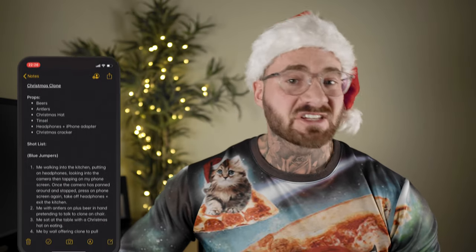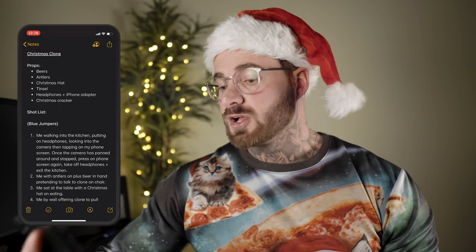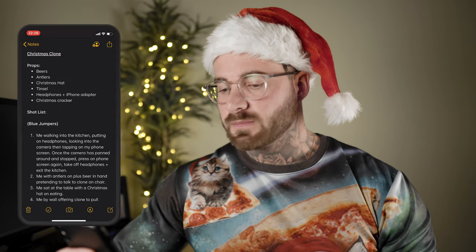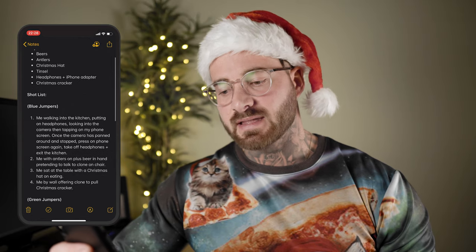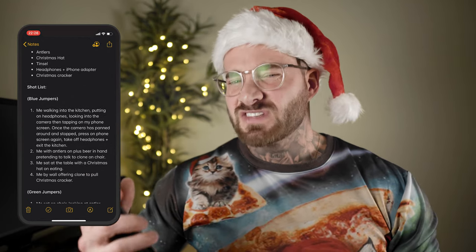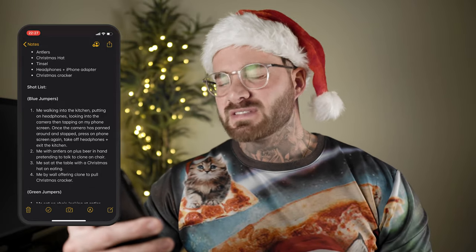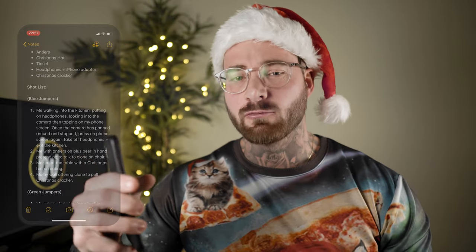I'll go about showing you how I planned this effect in my notes on my phone, from the props I used, outfits I wore, locations I stood, plus anything I needed to consider when shooting. Christmas clone — props: beers, antlers, Christmas hat, tinsel, headphone plus iPhone adapter, Christmas cracker. Now you've seen the videos, so this is pretty self-explanatory. Shot list, blue jumpers — I'll get into why I've separated the shots of the blue jumpers and the green jumpers later on.